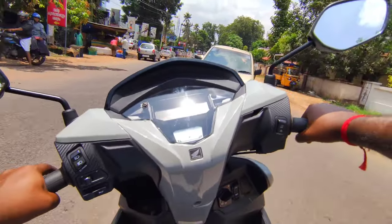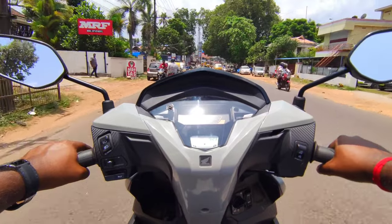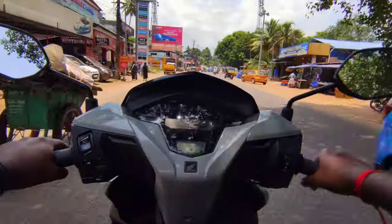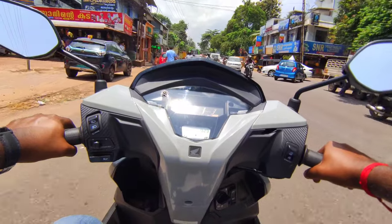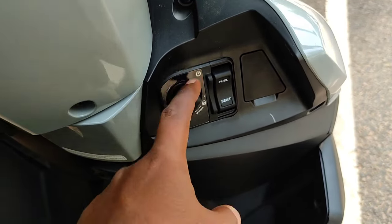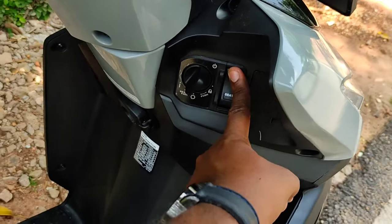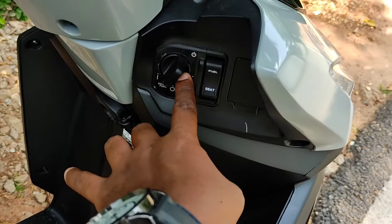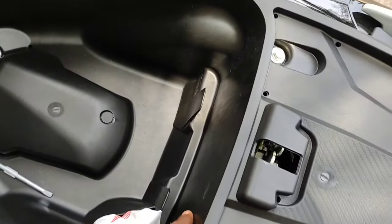It's a decent match for performance. The exhaust note is steady and correct. The audio system is now active. When we press the fuel lid button, the fuel lid opens, and pressing the seat button opens the seat.